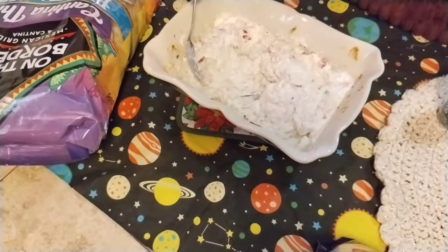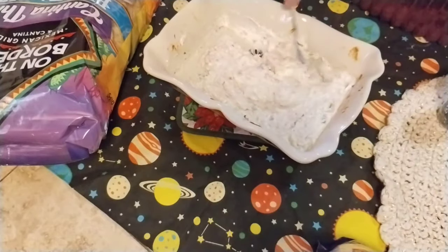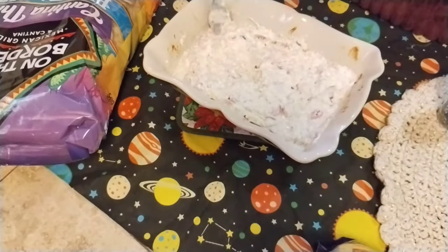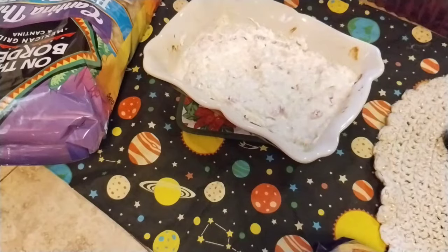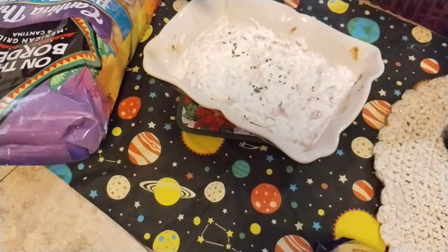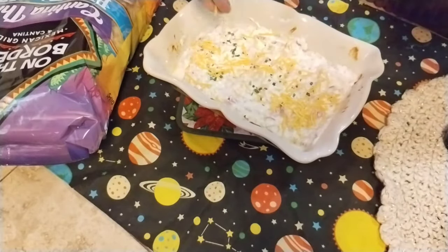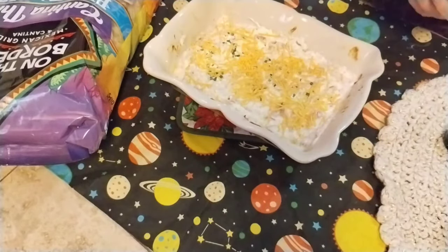I'm just going to stir it up a little bit and make sure all the ingredients are mixed together real good. It's a very adaptable recipe — lots of other things you could put into it. I'm going to dress it up a little bit with some chives, just a little color on top, and a little bit of sharp cheddar cheese just to give it some nice color. There's the dip — let me give it a taste test.